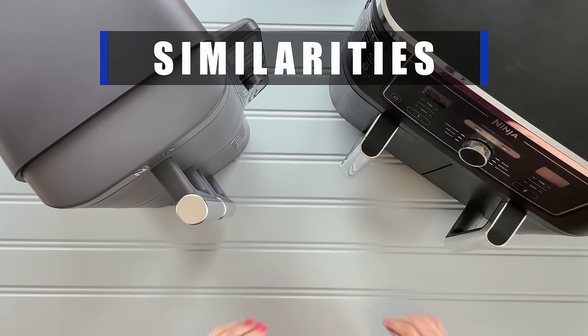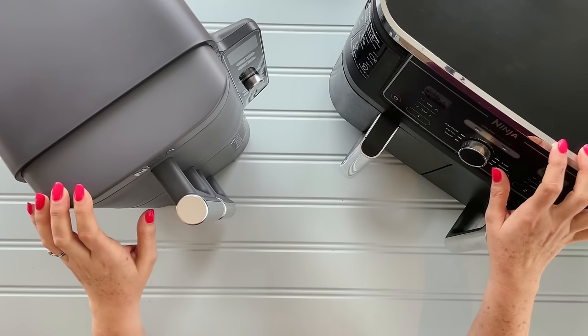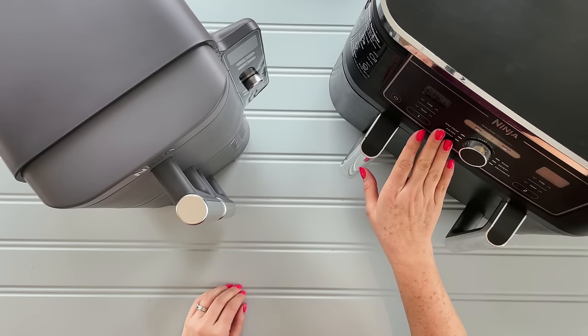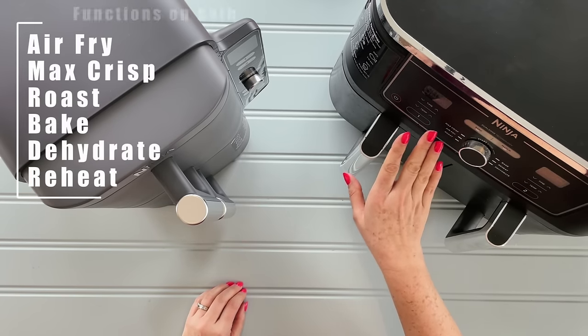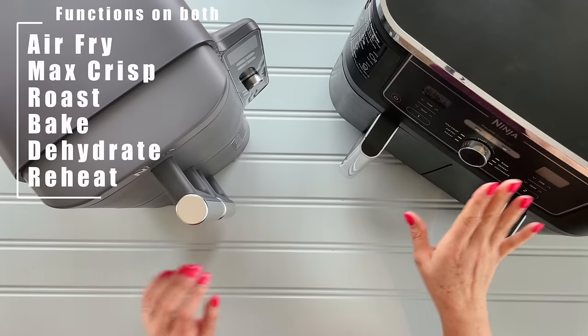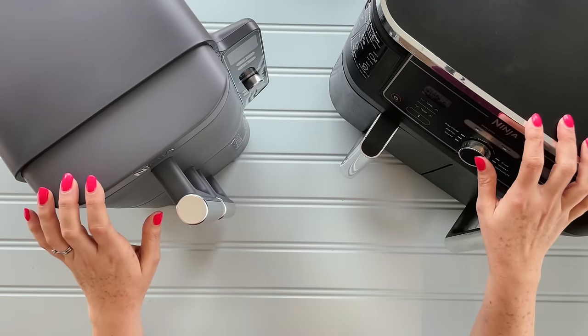First off, I'm going to talk about what's the same about these two machines. Starting with functions — we've got six: Max Crisp, Air Fry and Roast, Bake, Reheat, and Dehydrate. And for both machines, that's exactly the same. They've stuck to exactly the same functions.